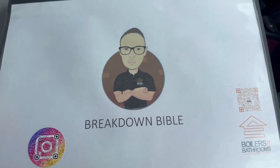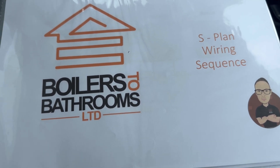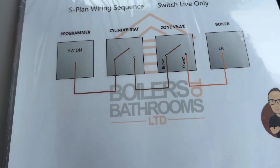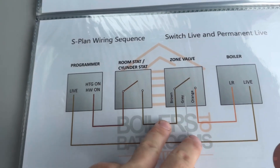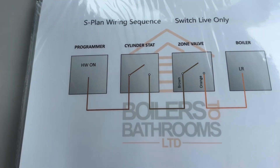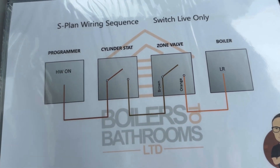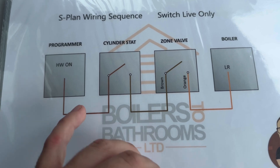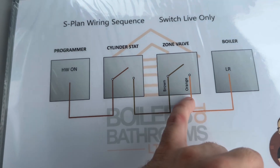One of the most common questions I get asked about the Breakdown Bible is to flick to the S-plan wiring section. People say it doesn't have a multi-zone section, but what it does have is the S-plan wiring sequence — switch live only, switch live, permanent live — and all the cables. The reason there's no dedicated multi-zone section is that these are designed to be easy to look at and learn from, teaching one circuit, essentially one zone: programmer, cylinder stat, zone valve, boiler.